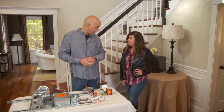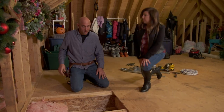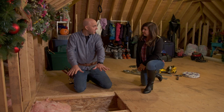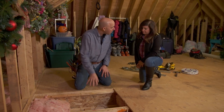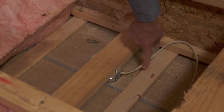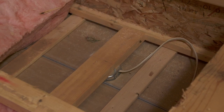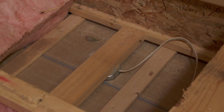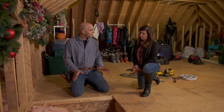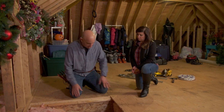First thing we need to do is get up in the attic. Boy, I wish all attics were this accessible — this is great. I removed the floor right here which exposes the box for the light fixture down in your foyer. From here we can cut this wire, cut the box out of the way, and lower the whole box and light fixture right down below. You were putting a new fixture? Yes, I bought a new one. Good, so we can do all that from down below. I'm going to lower this down to you and we can disconnect it.